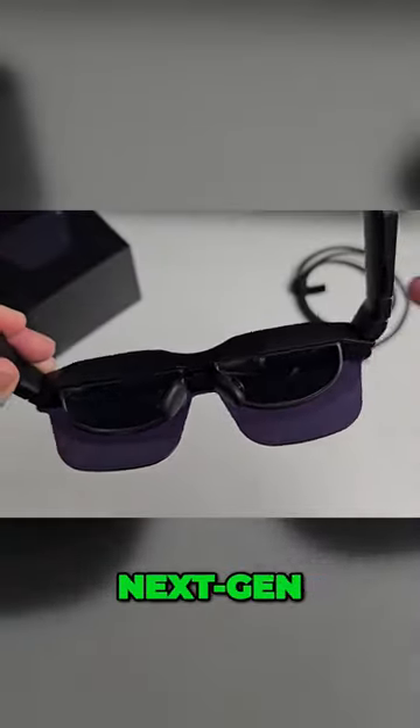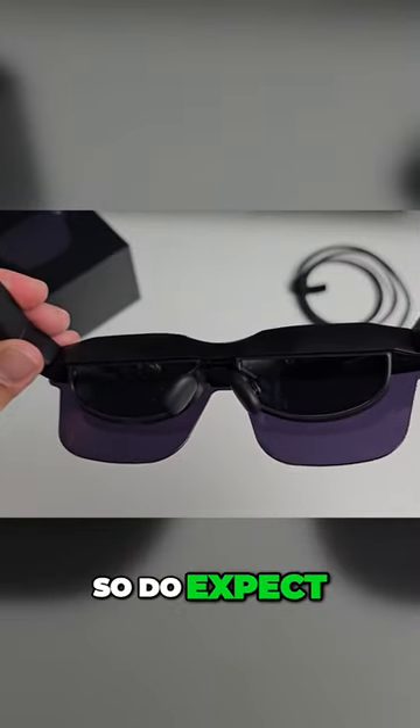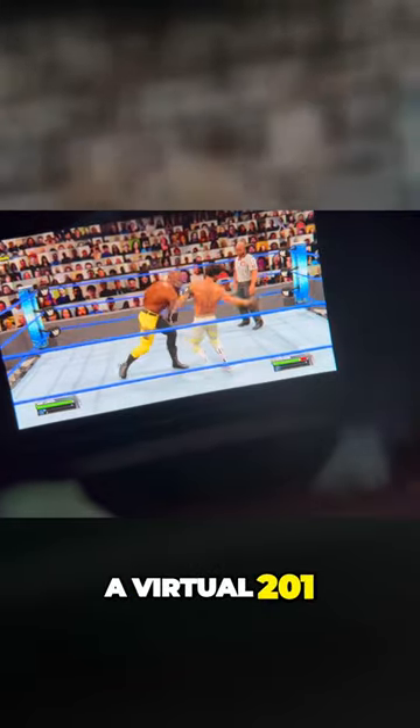With a 46-degree field of view, these are Sony's latest next-gen low-powered Micro OLED displays, so expect super vibrant, crystal clear picture quality. You will get a virtual 201-inch display to enjoy all your favorite content.